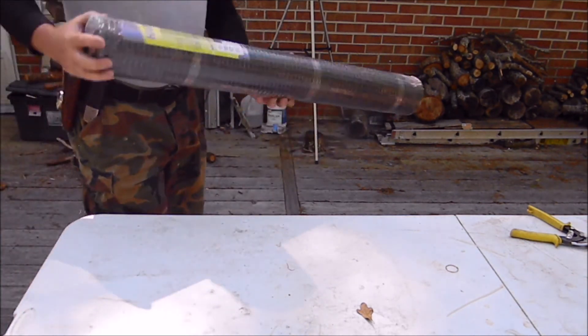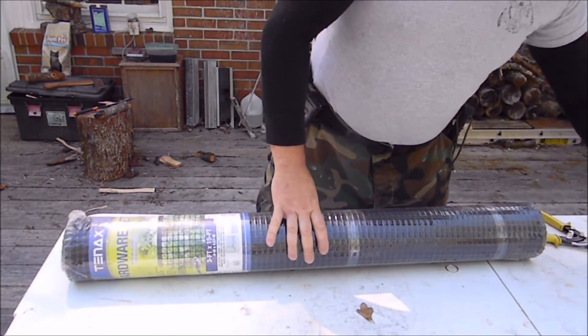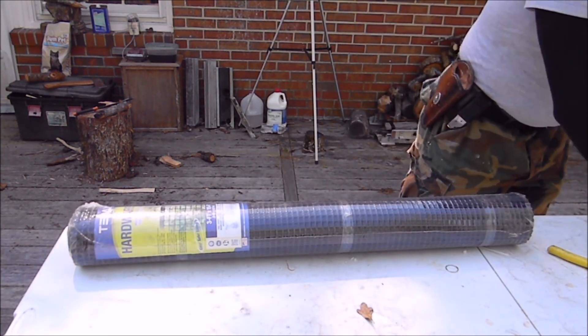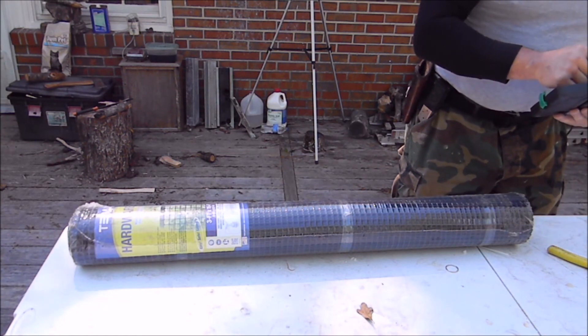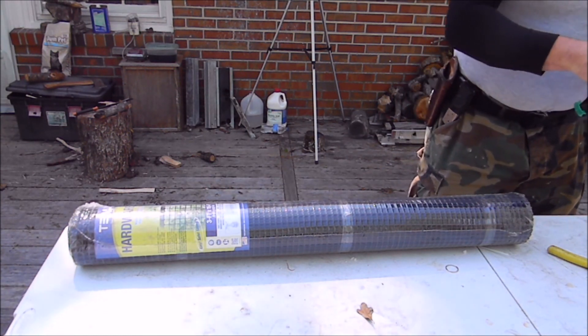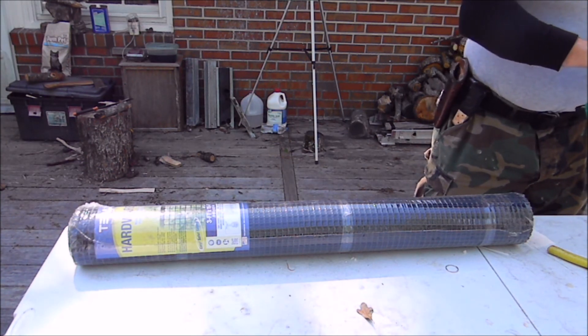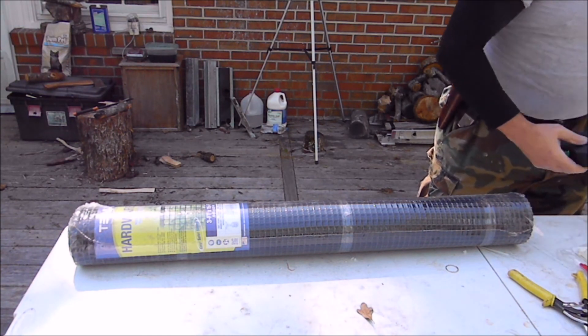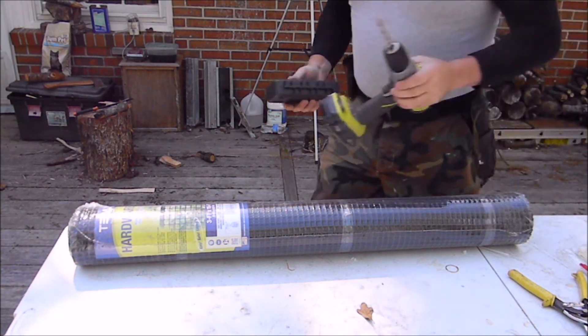Welcome to Crossfish Traps Volume 2. Now this is nylon mesh — I just finished up a steel mesh version. For this one I needed tin snips, which I'll still use for cutting, and I still need the zip ties, but I don't need the drill.